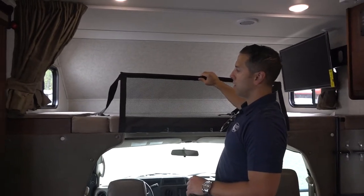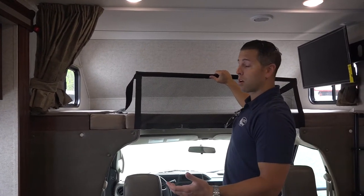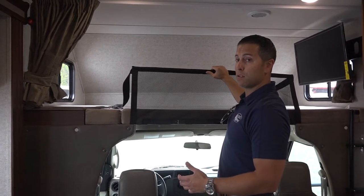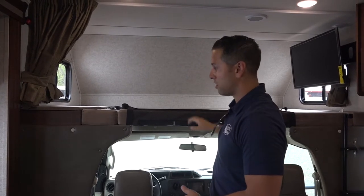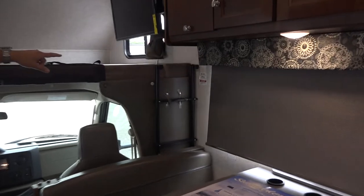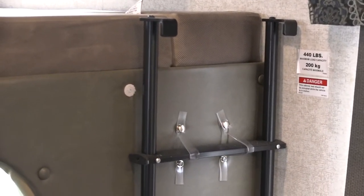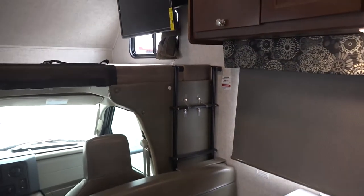You'll notice this bunk safety net, which if you're keeping either children, adults, or cargo up there, this is going to keep it up safely if you stop short. Last but not least, we always give you a ladder. You've got a 440-pound bunk rating, which is going to give you more than enough weight for whoever is sleeping up there.